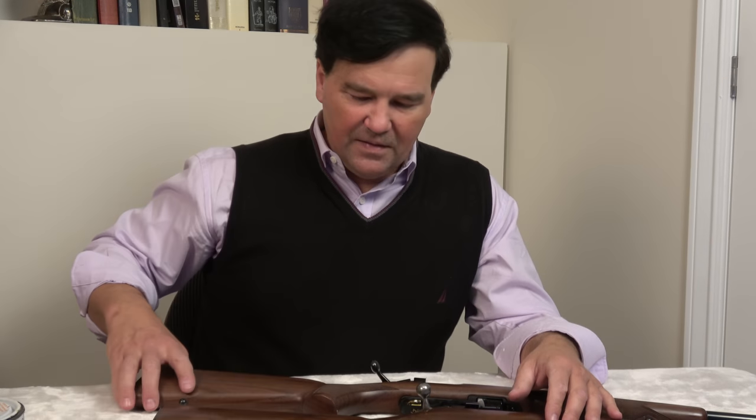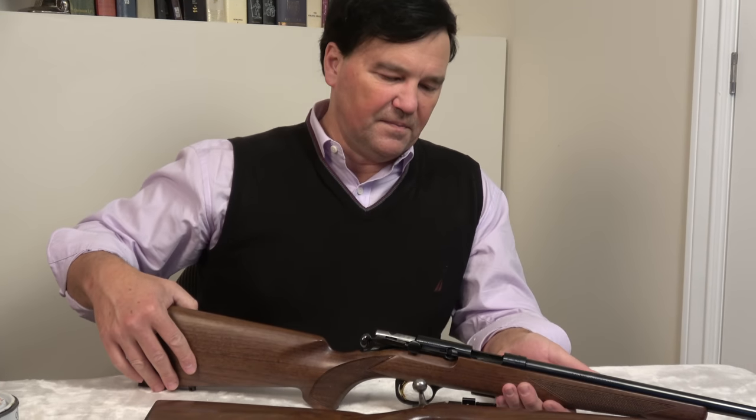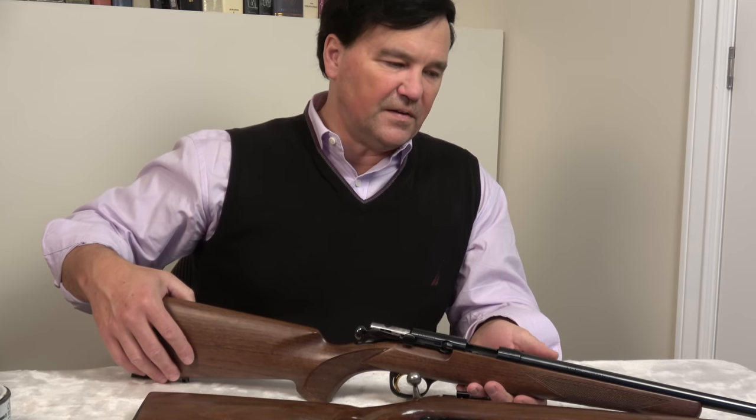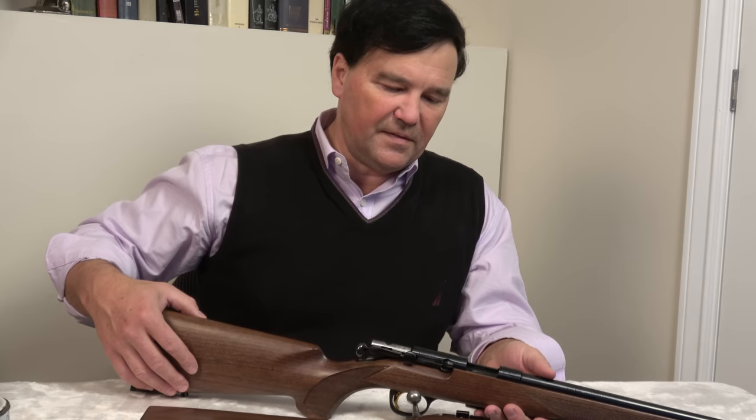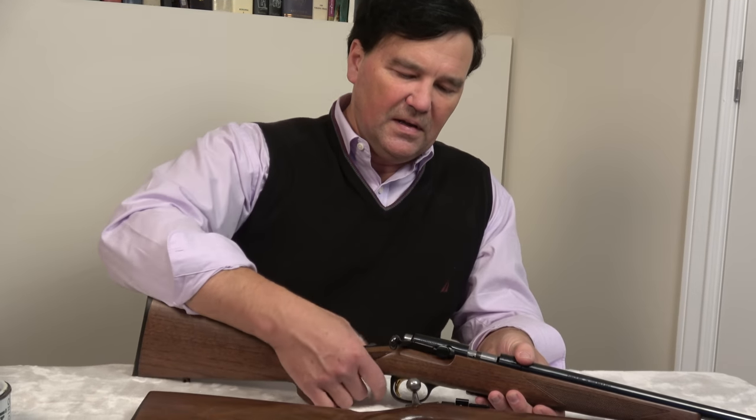I really can't think of anything else to say about this T-Bolt. It's easy to scope, easy to shoot. It might not be bad if they threw in some iron sights — maybe there's a model that has them. Anyway, that's about it. Thanks for watching.